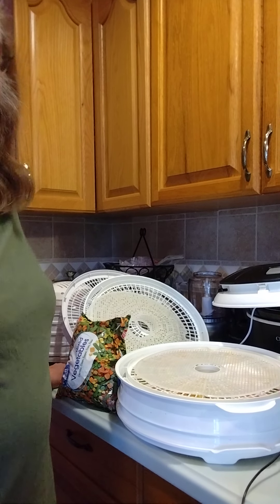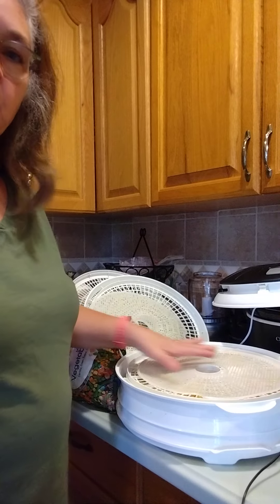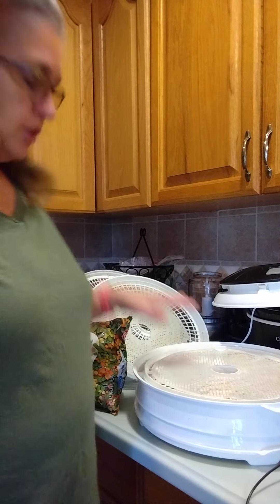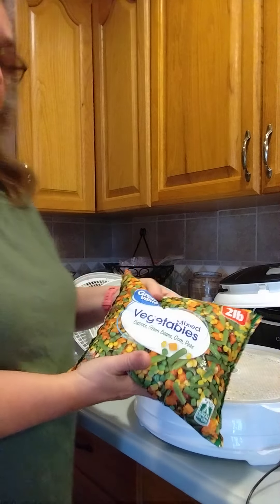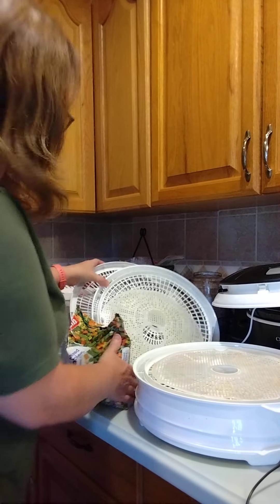Hi and welcome to my channel. This is Shelly's everyday prepping adventures. I'm here to show you how I'm dehydrating. In a previous video, I showed you that I picked up some mixed vegetables to throw in my dehydrator, and that's exactly what I'm doing this morning.